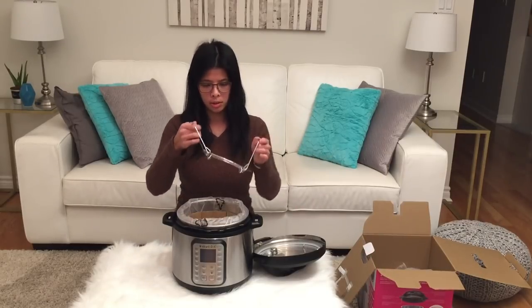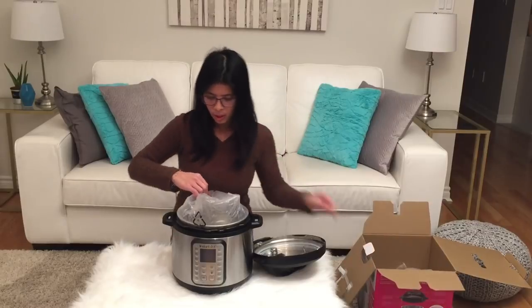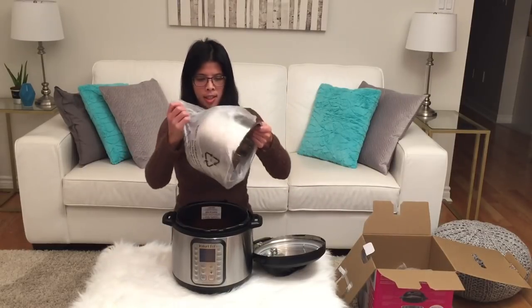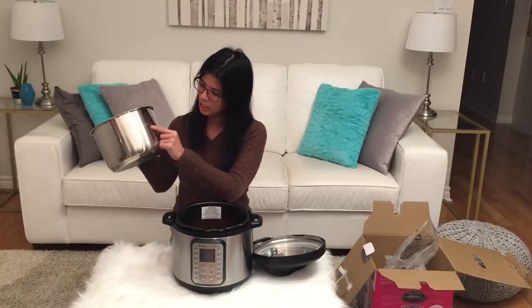A trivet with handles — cute! And the inner lining. Look how shiny this pot is — it even says Instant Pot on it.